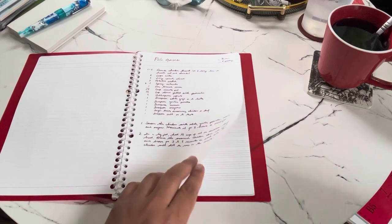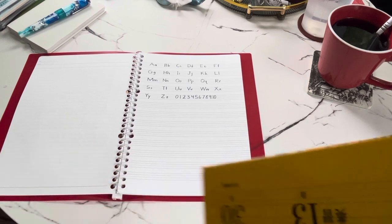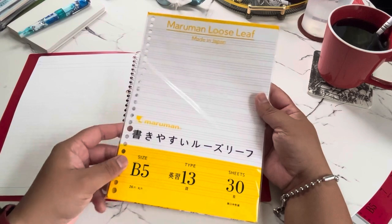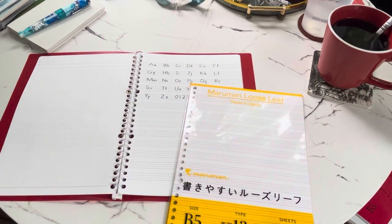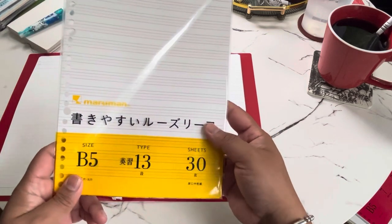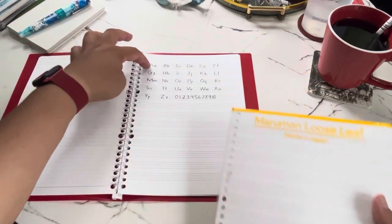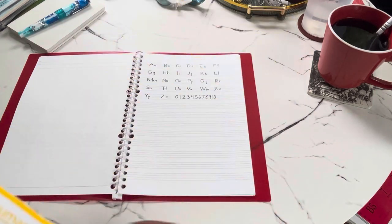The other paper is writing practice paper, mainly for younger students learning how to write, or even adults who want to practice straighter handwriting. It comes in a pack of 30 sheets with 13 practice lines. It's a pretty neat add-on if you need it.